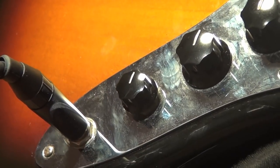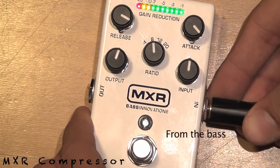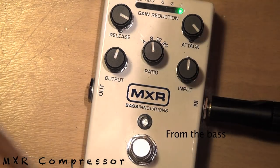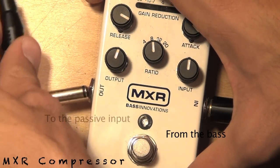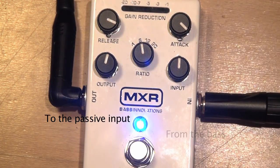First, I plug my bass into a compressor pedal. Then I take the output from the compressor and plug it into the passive input of the amp.